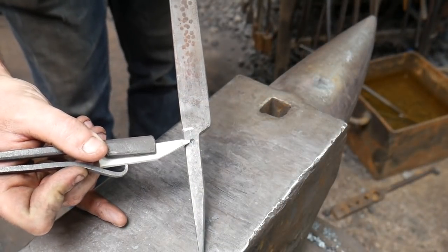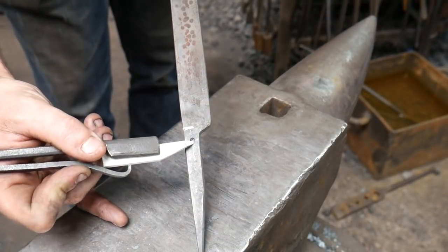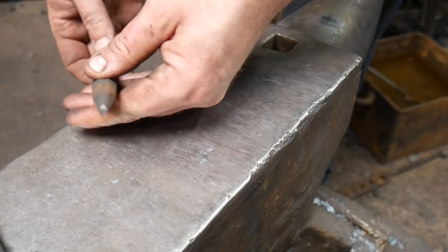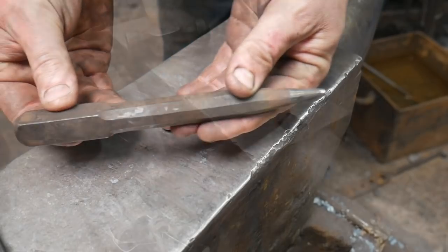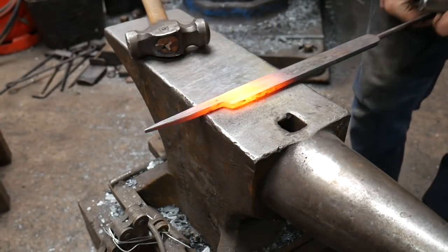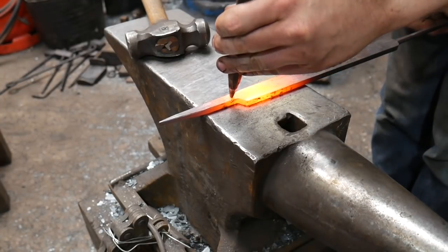Now it's time to punch the hole. Find one of the remaining center dots from the set down, measure 10mm or three-eighths of an inch down, and find the center of the material. We're going to take a punch with a diameter of one-eighth of an inch or 3mm and start punching our hole.